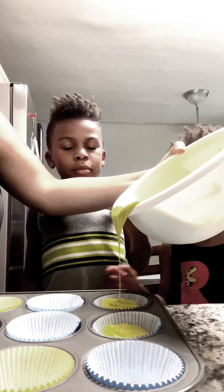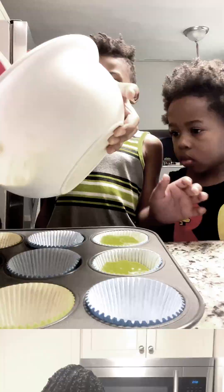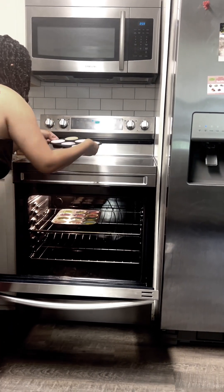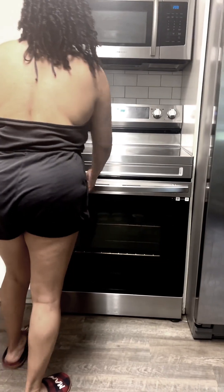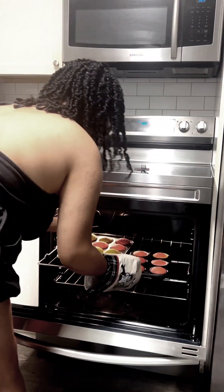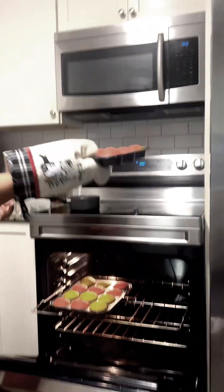Looks pretty good. Now my mom's about to put it in the oven. There goes one, and there goes two. For about 23 minutes. So my mom is gonna put some little holes in there to make sure that they're done.